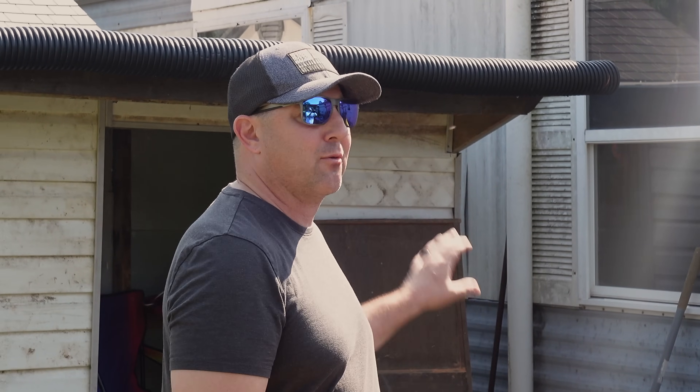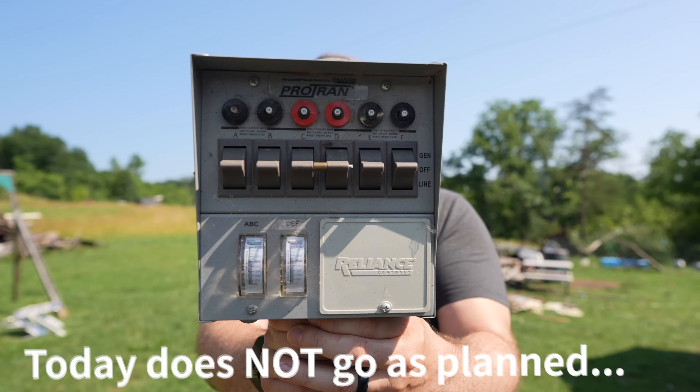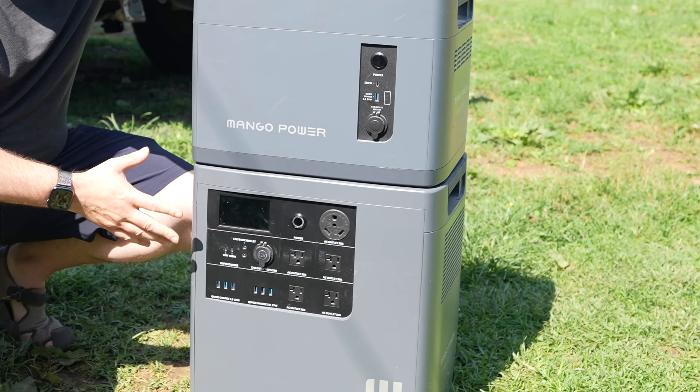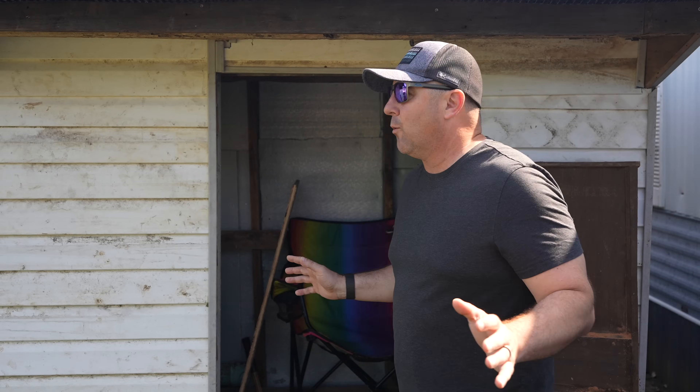In today's video, what I want to do is install a Protran off-grid selector switch so that we don't back-feed any power back into the grid. We have some solar panels and we also have a massive portable power station. With all that stuff, we hope to be able to give him a little bit of relief during those massive power outages, and we want to make sure we're doing it the right way.